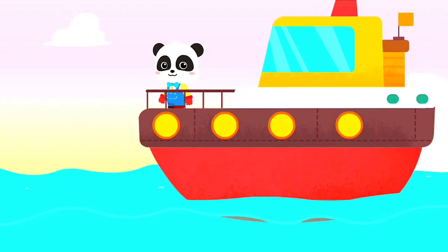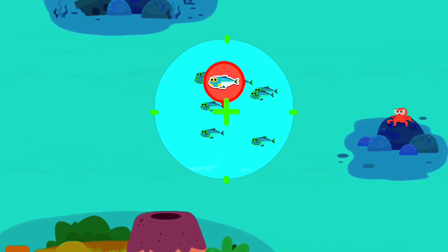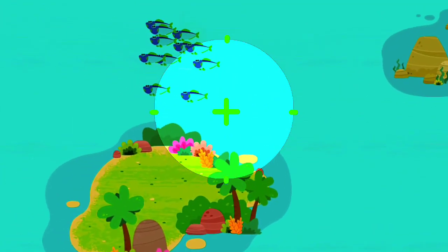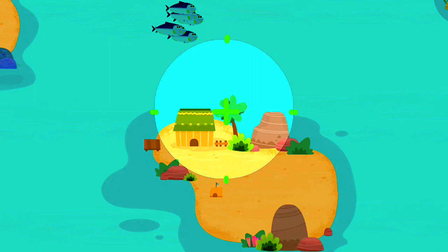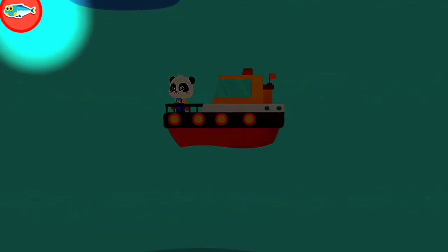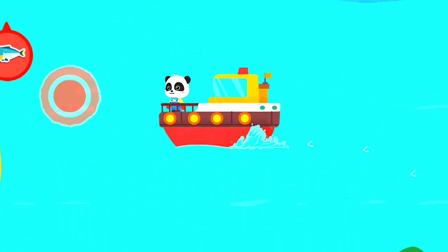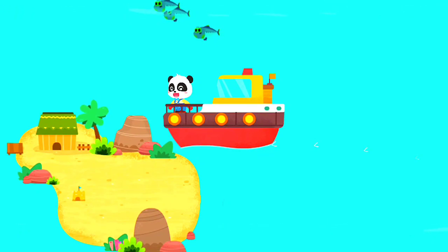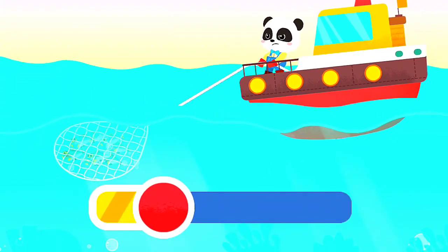Where are the shoals of fish? Let's find them with binoculars. A group of sardines was found. Here is a group of sardinella zunasi. A shoal of fish is here. Start the fishing boat and chase the shoals of fish. A shoal of fish is caught. Let's pull up the fishnet.